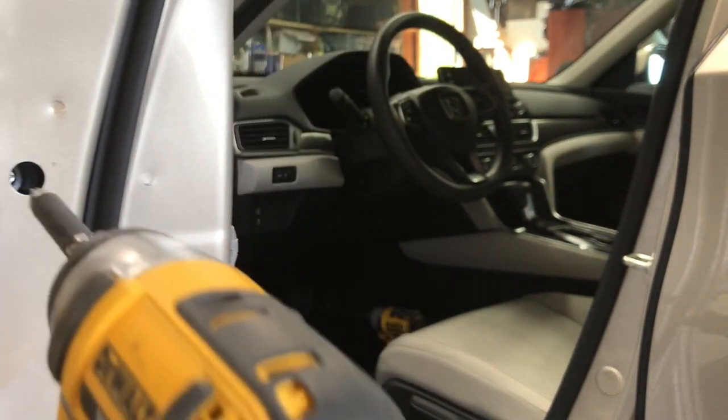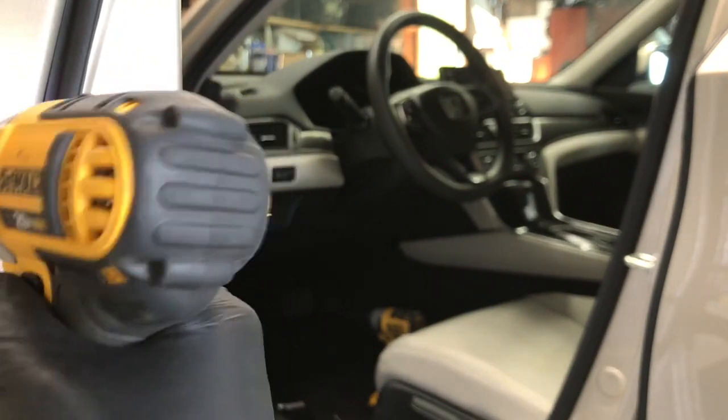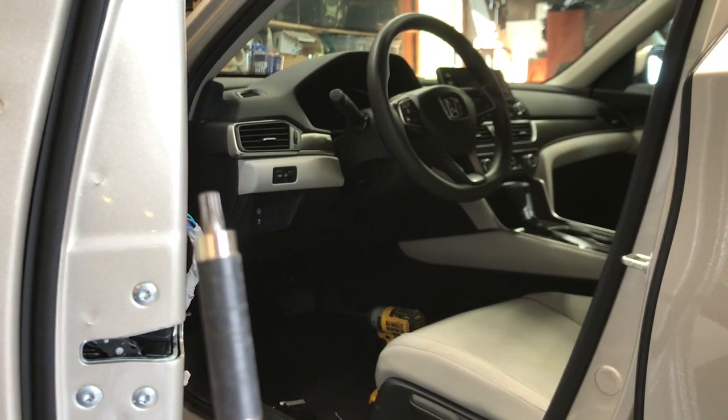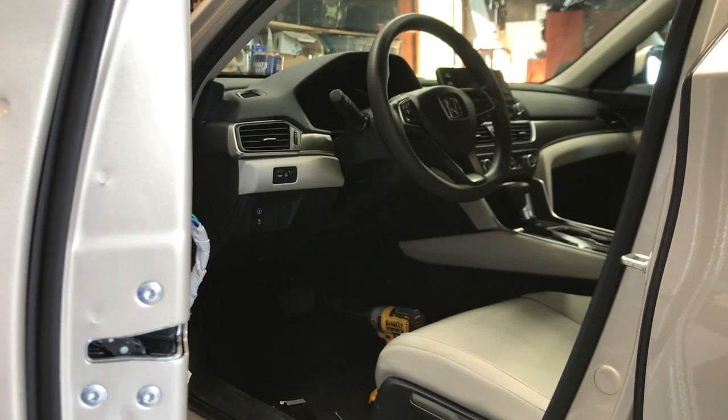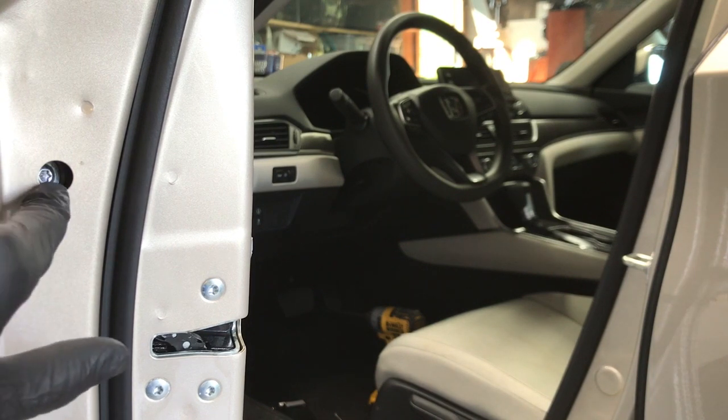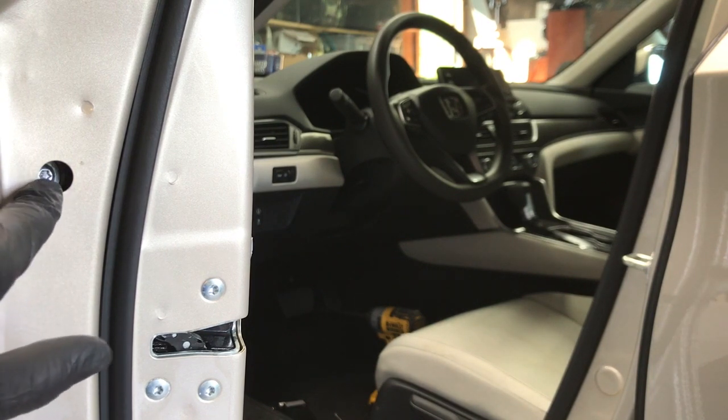Then inside there is a bolt that takes a T30 Torx bit. Run that all the way out until it just spins, and then the bolt just stays inside the door there.